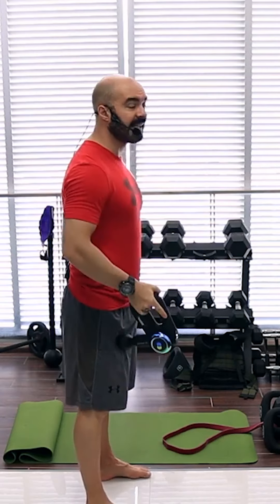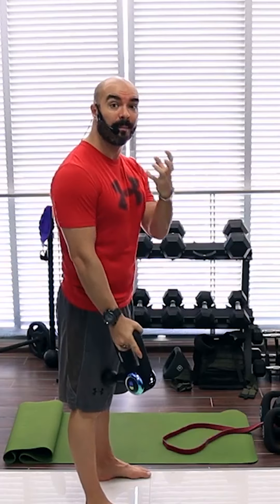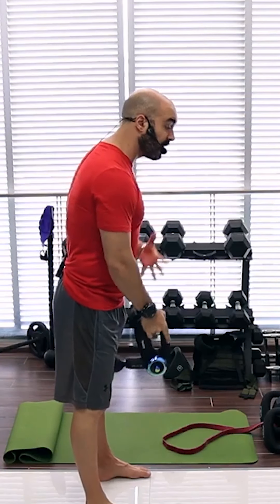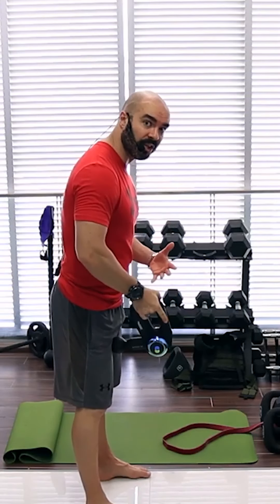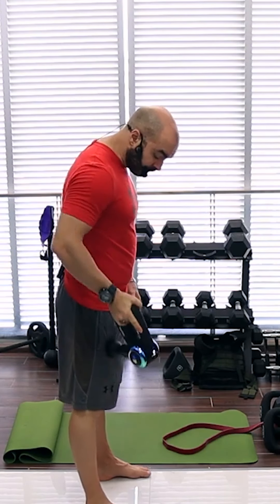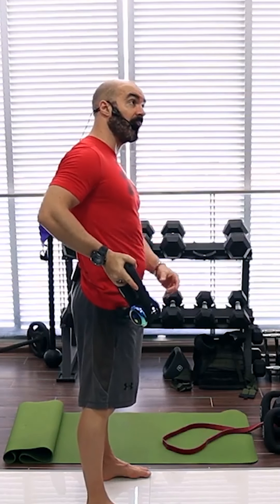I'm going to spend maybe 60 to 90 seconds moving up and down until I feel that warm sensation. The muscle starts to become a little warmer because of the increased blood circulation to the area, and once I feel that warm sensation I move up into the TFL.